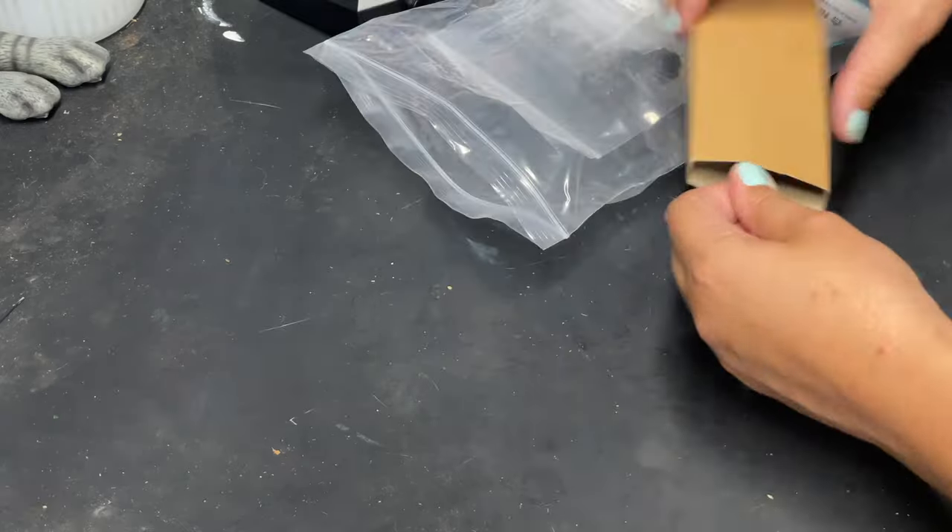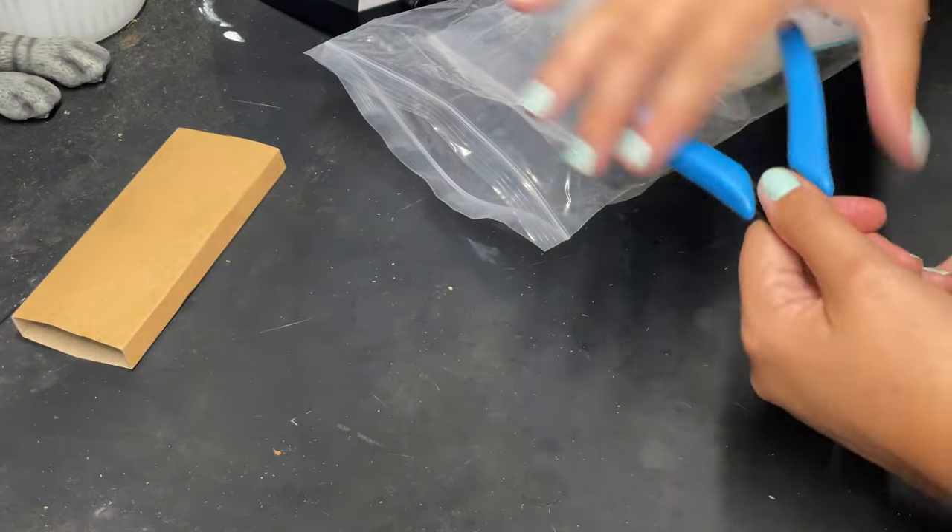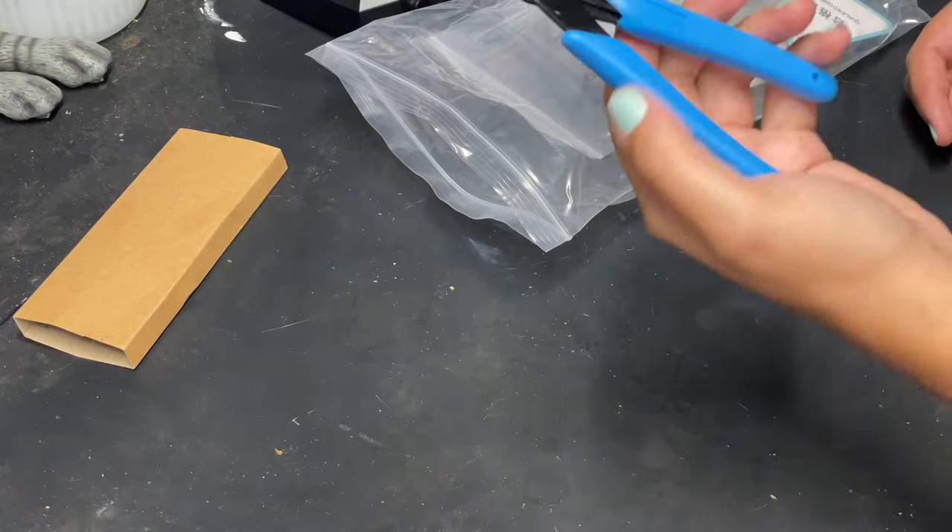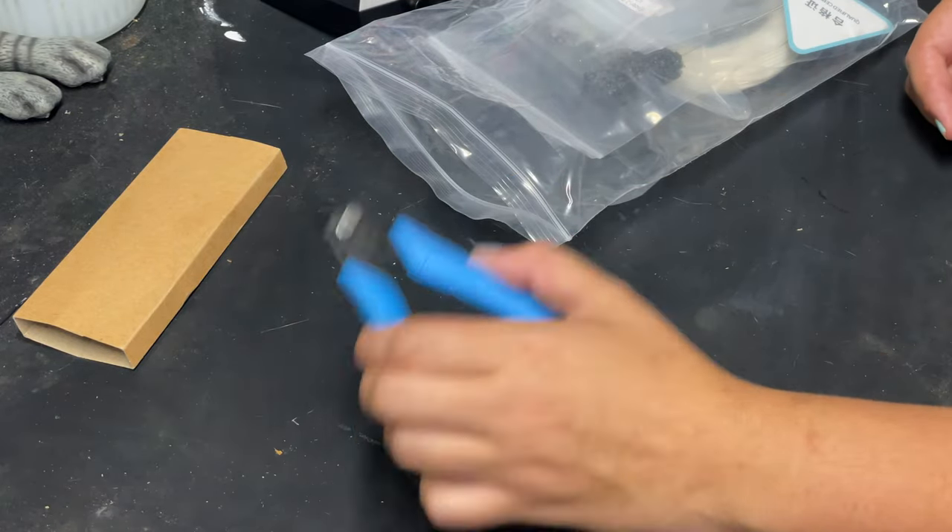In the accessories pack we have some clippers here, and this is really good for cutting off filament or removing support material from your project, so those are really handy.